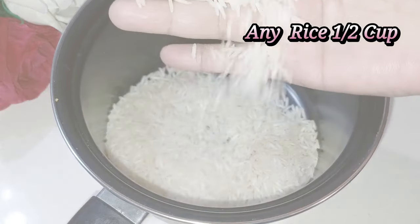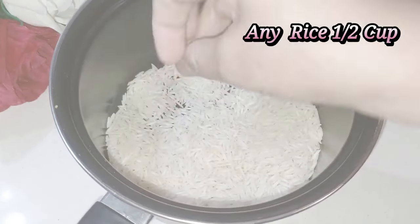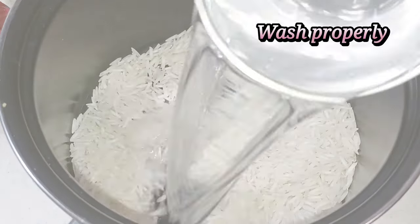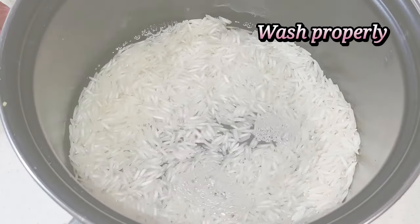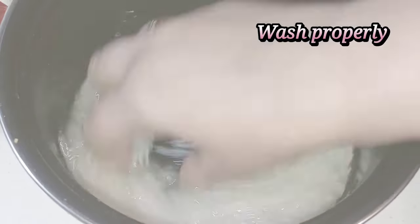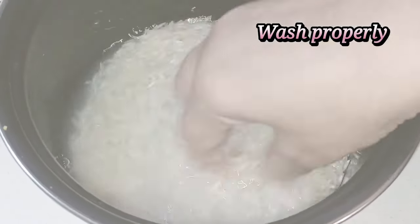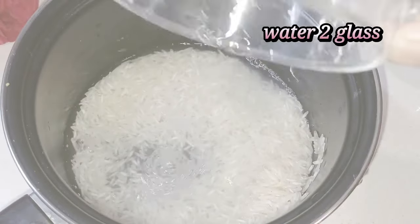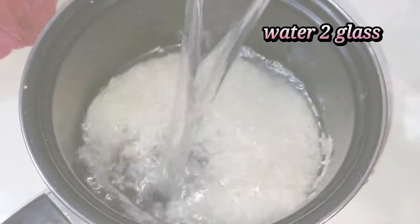First of all, I have taken a pot and I have put half a cup of rice — any rice that is available in your kitchen. You have to wash it well because we will be using it, so make sure to wash it thoroughly.